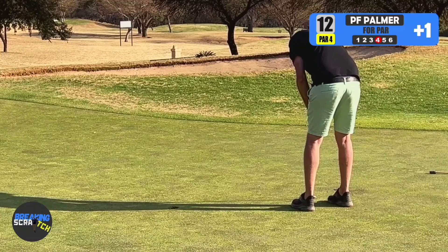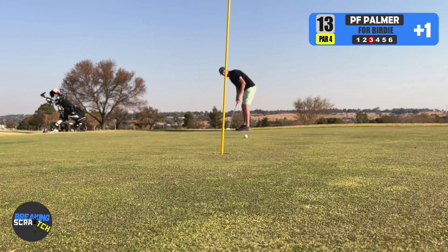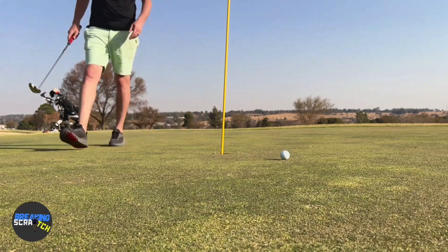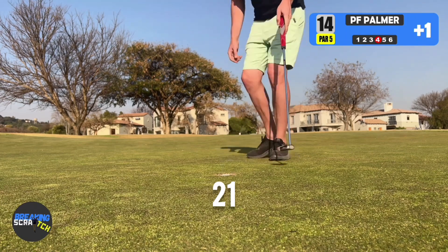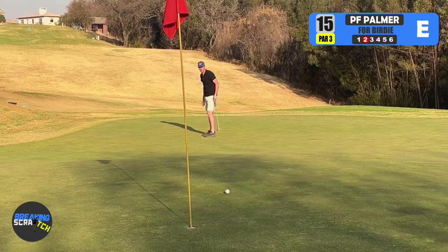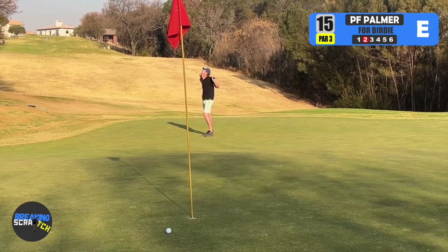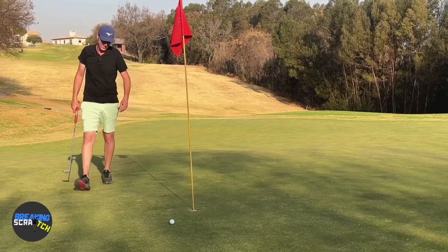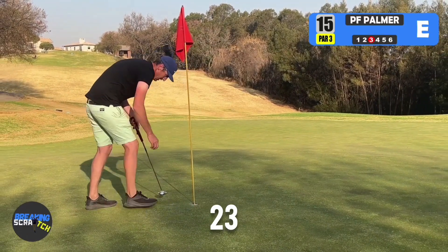Here we go. Wow — that would have been insane. Still take a par from there.